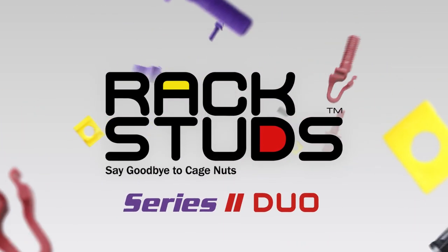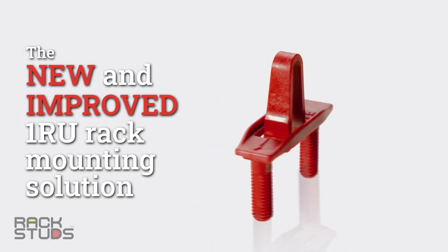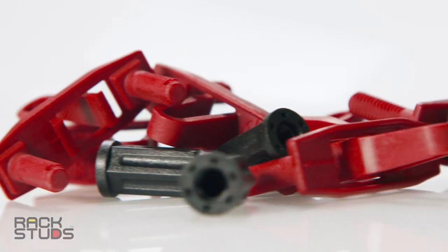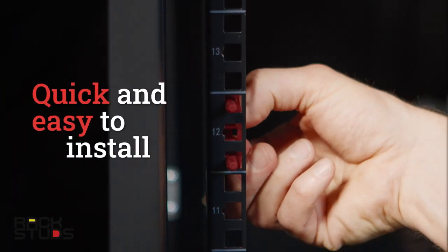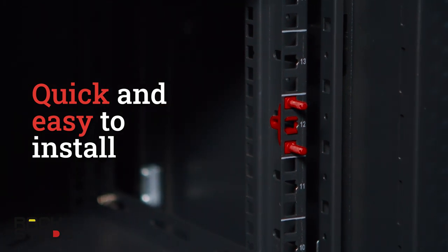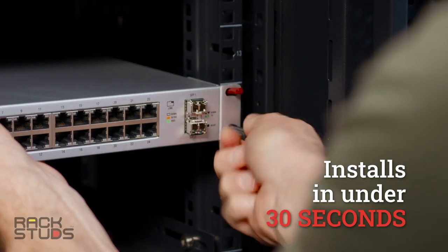Rack mounting 1RU equipment just got a whole lot faster. Introducing the Duo from Rack Studs — the revolutionary 1RU replacement for cage nuts. Simply install the Duo by securing in the center hole of the 1RU spacing. Slide on your gear and tighten the nuts.